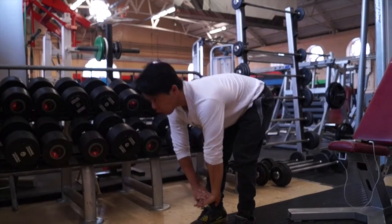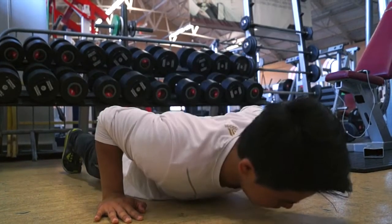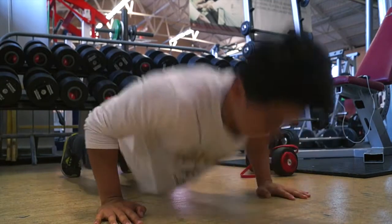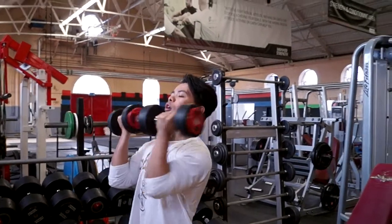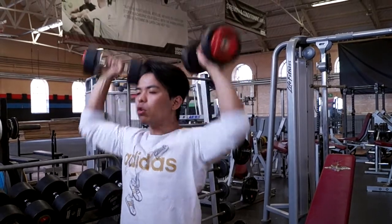Here we go — Ali demonstrating the pump-up routine. I'll leave the full routine in the description. We start with push-ups. All the exercises are 10 reps basically — just focus on the contraction of the muscles while you do it, that mind-muscle connection. Take your time, don't rush it. Moving on to the second exercise, it's a so-depressed. Take about 20 to 30 seconds rest in between exercises.